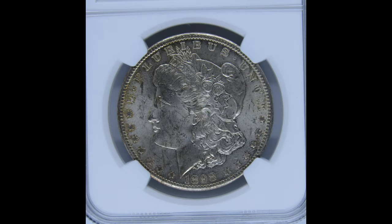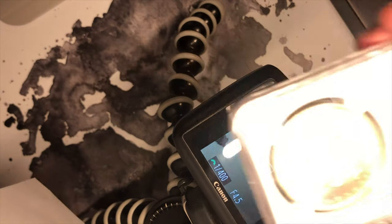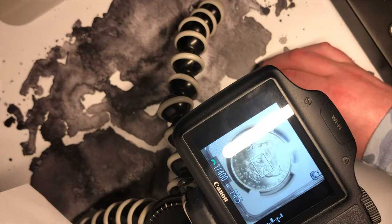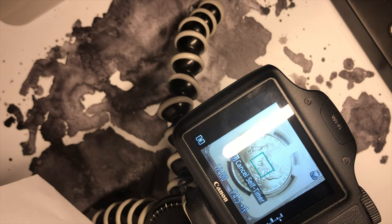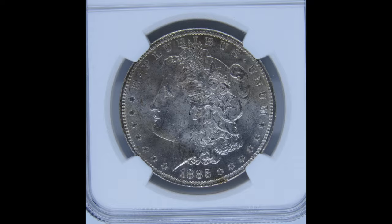And there you have it. So now let's do this coin. Pretty good, right?